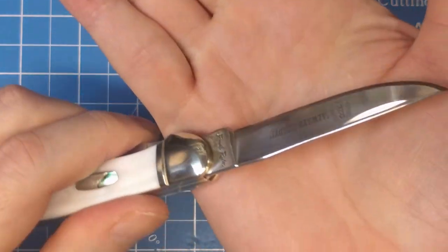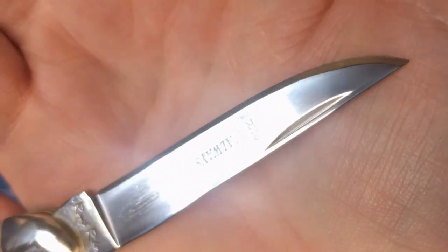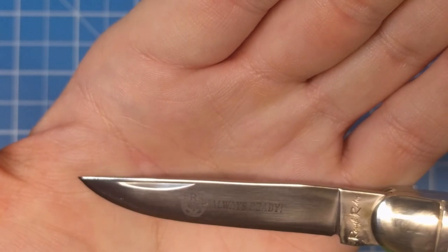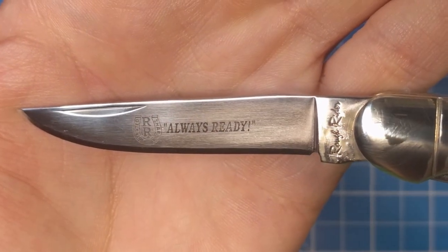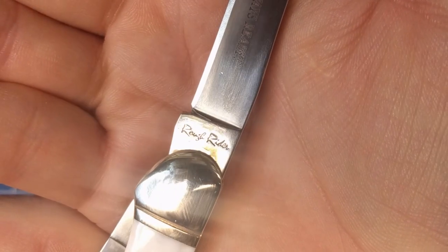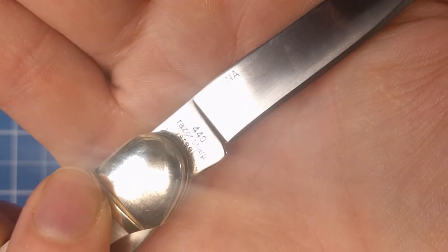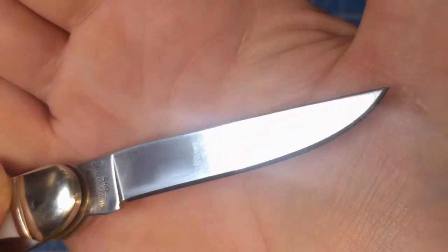Let's take a closer look at the blades. On this one you can see the nail nick is towards the front of the blade. You get a blade etch with a horseshoe logo and then 'Always Ready' etched onto the blade — a nice thin little clip point, skinner-type blade. Then your tang stamp has the Rough Rider stamp on it in script form. On the reverse you've just got '440 Razor Sharp Steel' stamped into it, and then a little China etch at the back of the blade towards the tang.